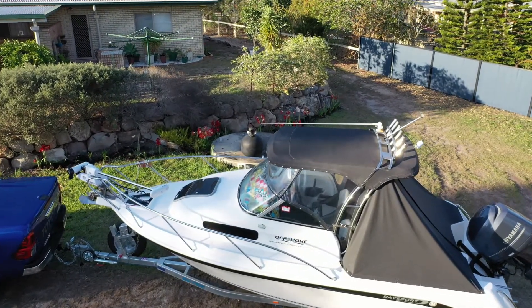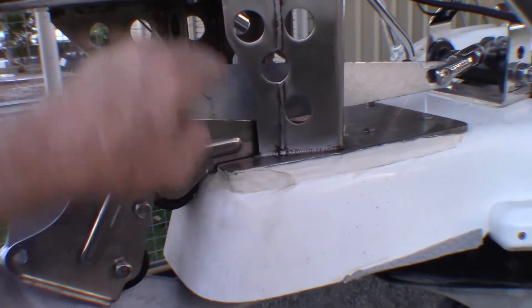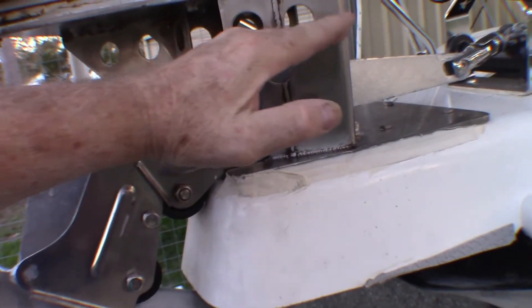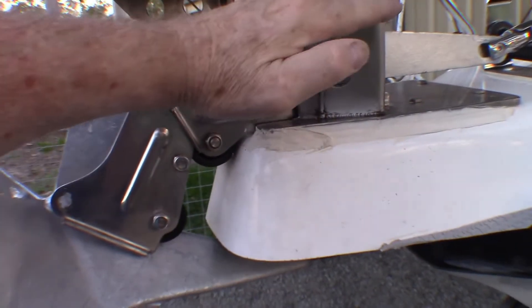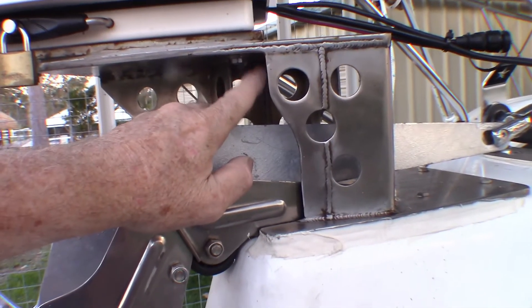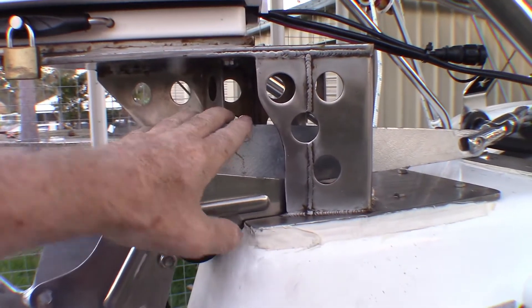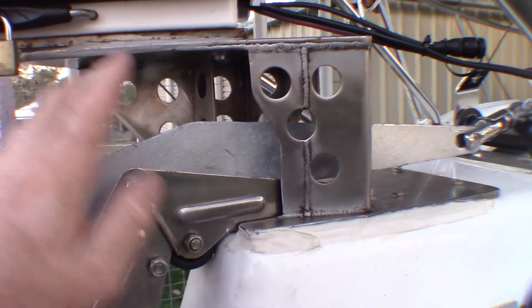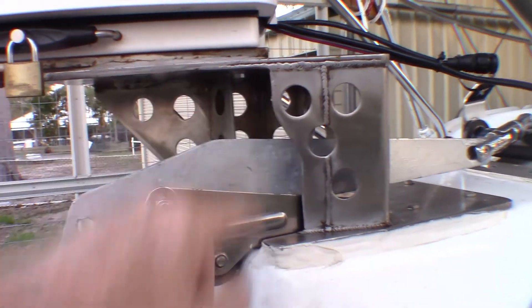I just want to touch on some of the things you need to consider if you're going to modify the plans to suit another similar design of base. This dimension here is one of the most critical in the whole design. The anchor comes up like this and then goes over as the winch pulls it down, but it won't start to go over until it reaches a balance point. This has got about 20 mils — about three quarters of an inch — of clearance from that balance point, so you wouldn't want much lower than this. One of the key things when setting out a new design is to test your anchor and figure out just how high this needs to be to clear it, because you don't want your anchor banging on the top of it every time it comes up.